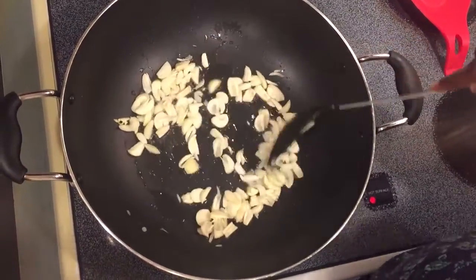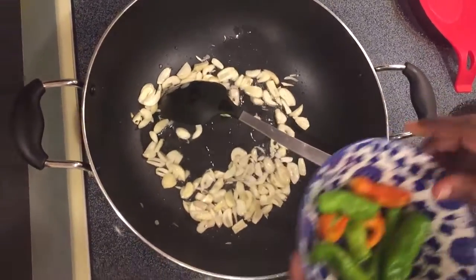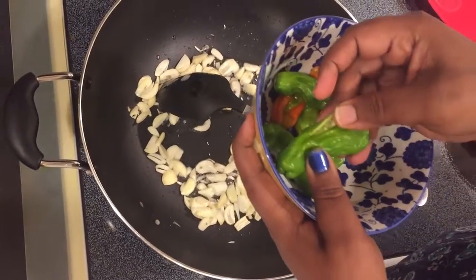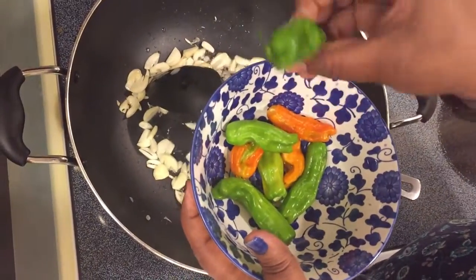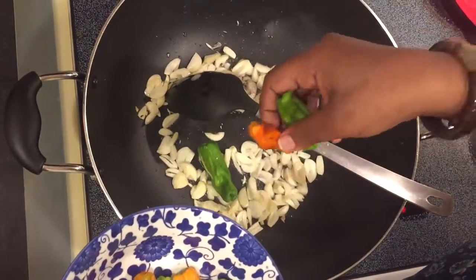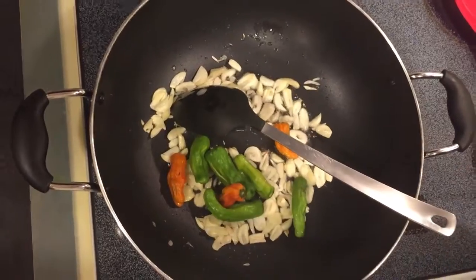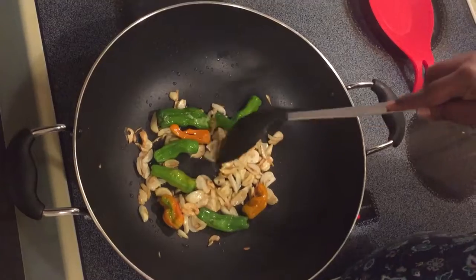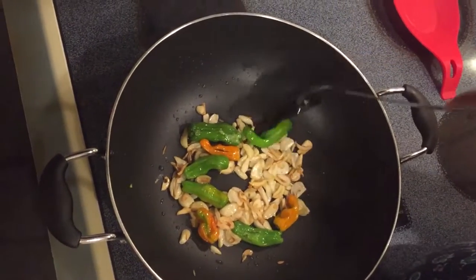Now we'll put the peppers on top. I just made one or two cuts on each pepper. I've taken around seven to eight peppers. Let's stir fry.